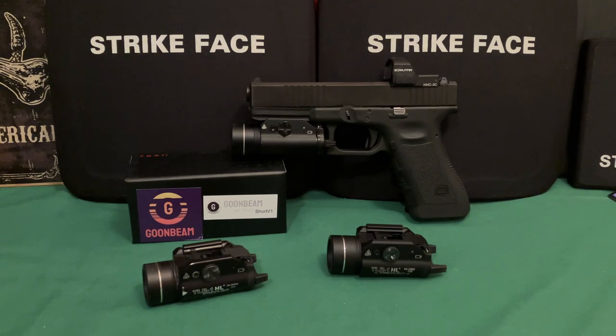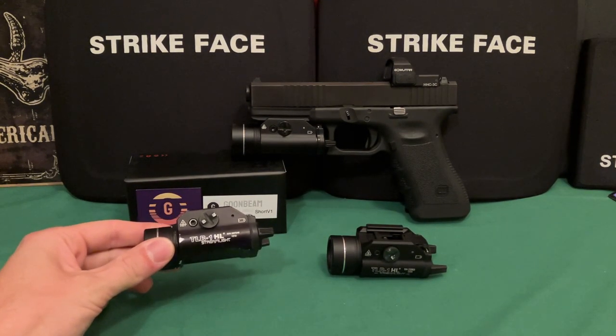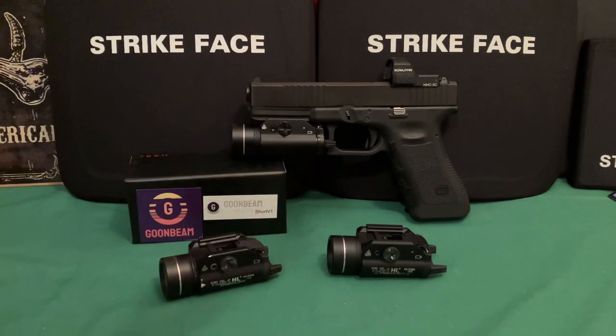I've been extremely excited about the Surefire X300 Turbo that I got and have been using for work. It's honestly my favorite light hands down at the moment, including over the actual TLR1 HL — the Surefire just blows them all out of the water. Since I was already a fanboy for that, I wanted to check the Goombeam out.